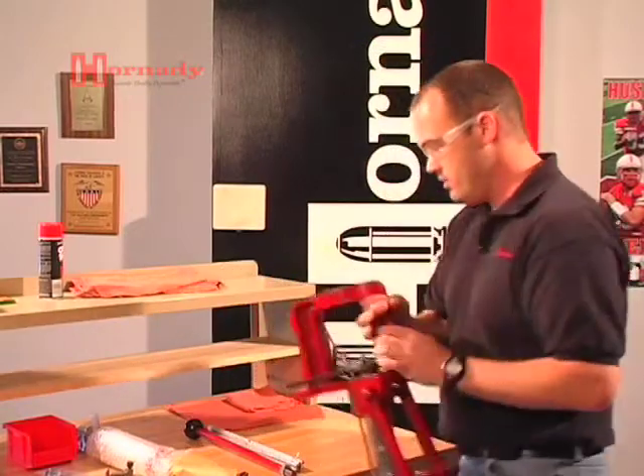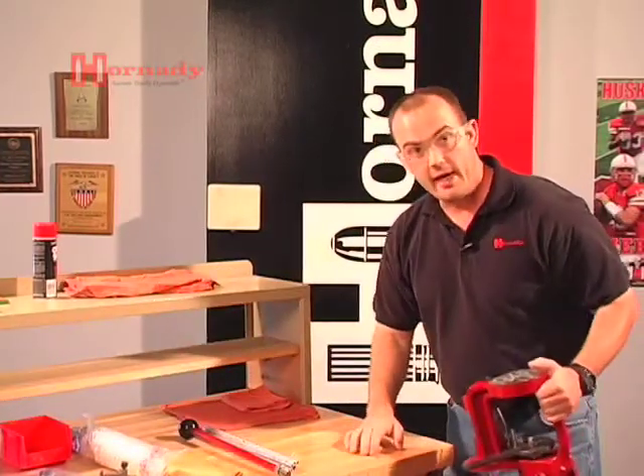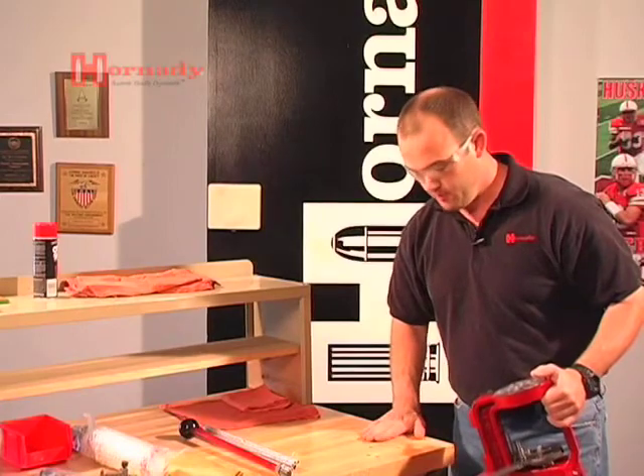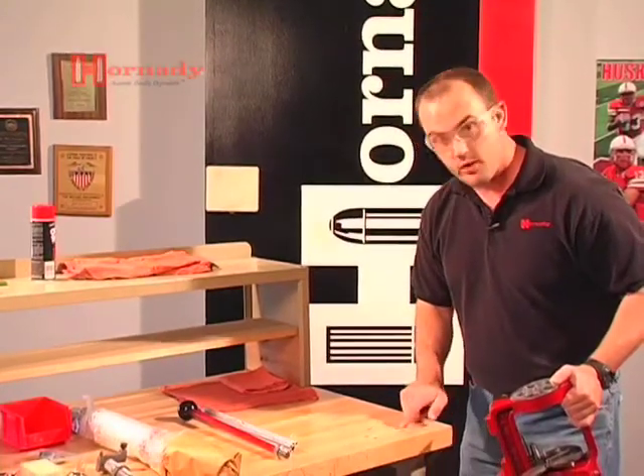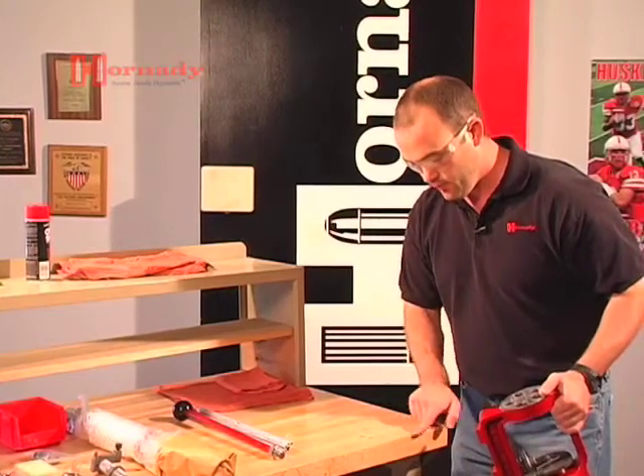The first thing to do is locate the mounting holes, which we've already pre-drilled on this bench for the convenience of the video, approximately two and a quarter inches back from the front edge of the bench.